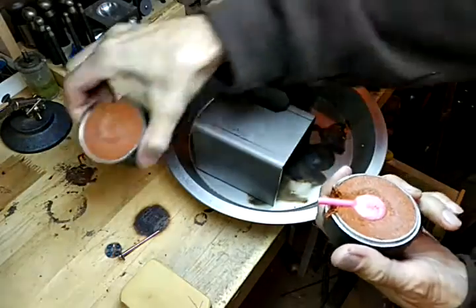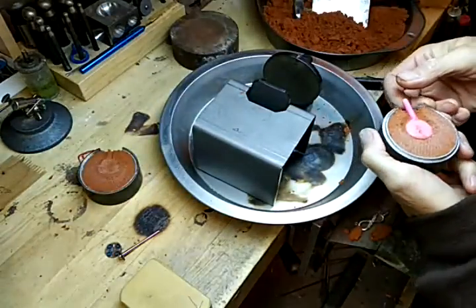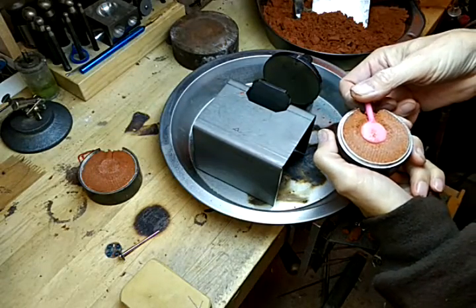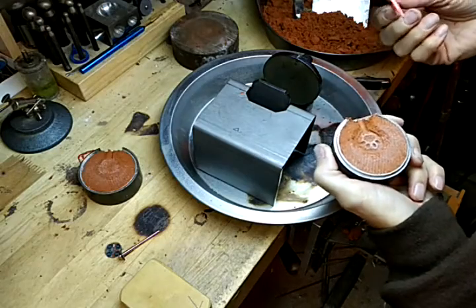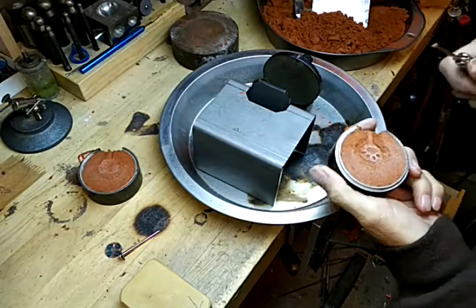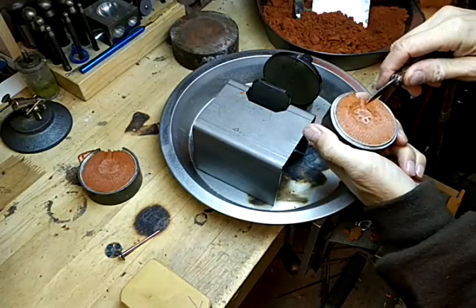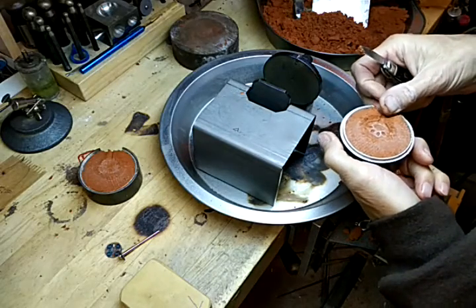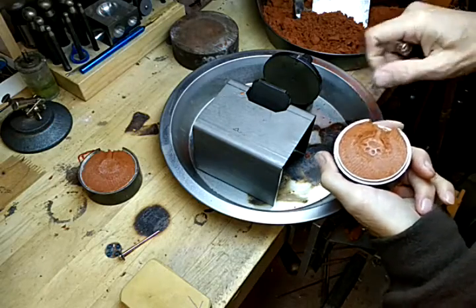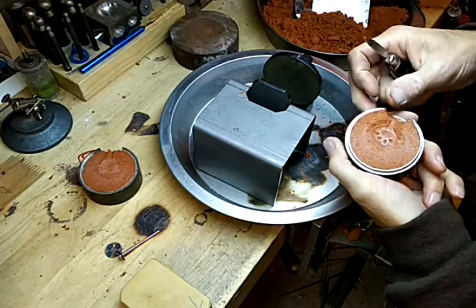That looks pretty good. Open that up a bit. Pack it down so nothing, no little sand pieces go into the mold.